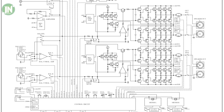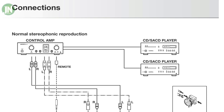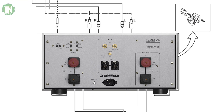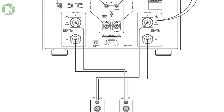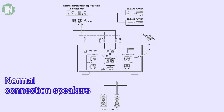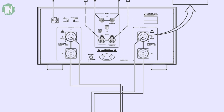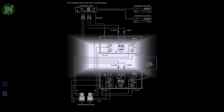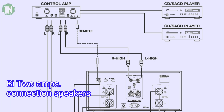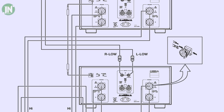This Luxman amplifier actually has four power amplifiers inside it, and these will be combined with the BTL output. I will present to you the construction of the connection from the input to the speaker output. If you are not sure about connecting this model to the speaker, ask a technician or the nearest dealer in your city.